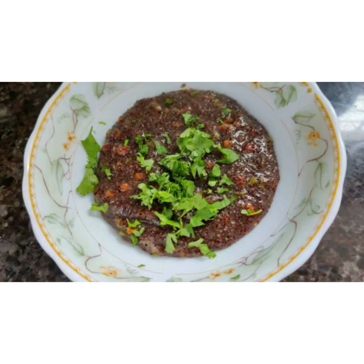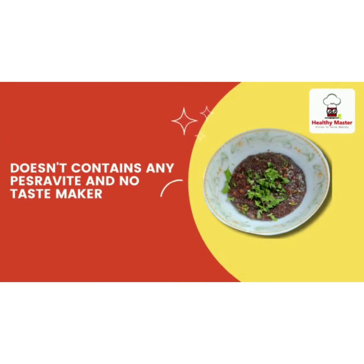This is super yum and it's high in fiber, thanks to super grain ragi and Healthy Master. This Healthy Master ragi upma instant mix doesn't contain any preservatives and no taste maker — this is health on the plate.